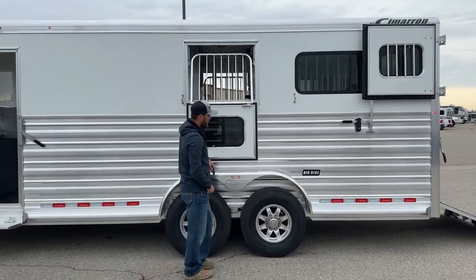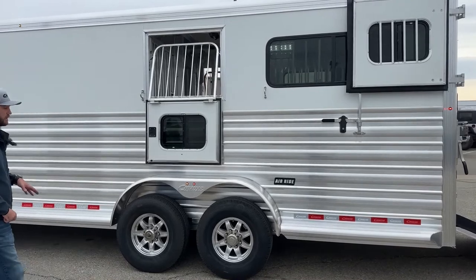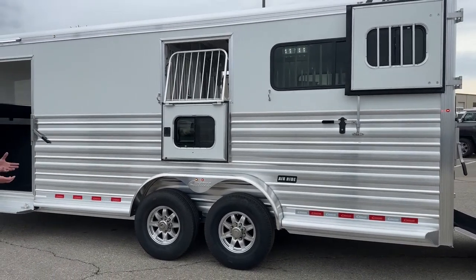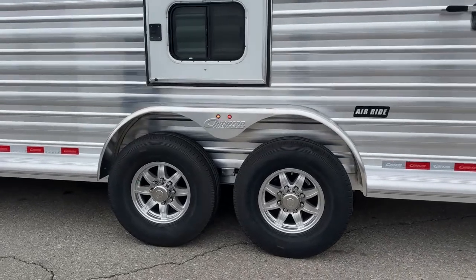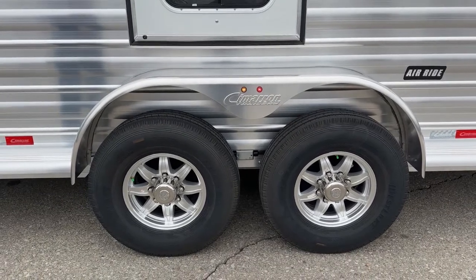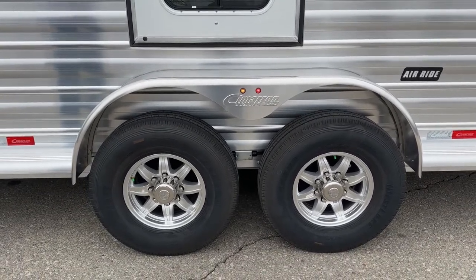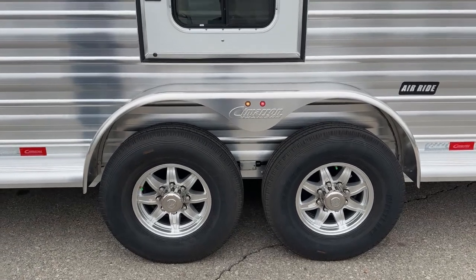The biggest option we went ahead and put on this trailer is it is an air ride trailer. These are two 7,000-pound Dexter Air Flex axles — it is riding on air suspension. It's really going to make that a safe ride for your horse. You're not going to feel as much jerk in your truck. Those airbags are going to take all your road hazard stuff out of the way. This trailer is pretty much going to float — it is on air.